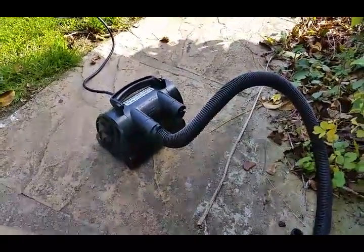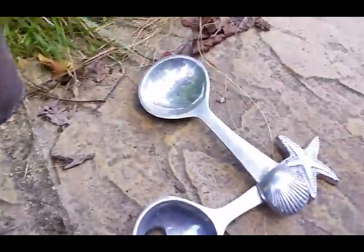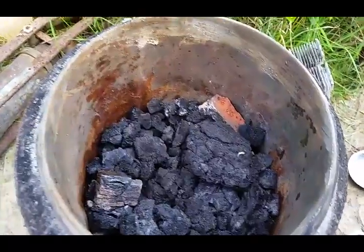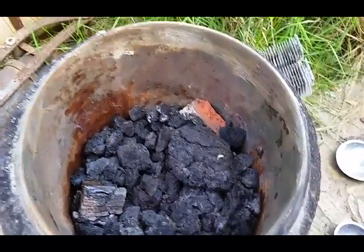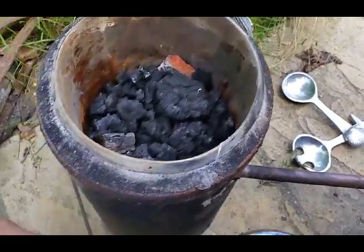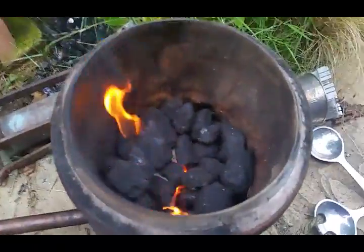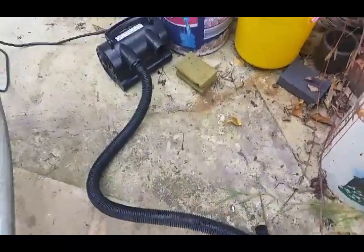We've got a cheap kids' airbed or dinghy inflator, and the crucible which is stainless steel — nearly double the melting point of aluminium. Then loads of aluminium picked up from various places. Putting the lid on makes a significant difference to the temperature and how quickly the aluminium melts, as the temperature will rise much faster — almost a must. However, I did leave the lid on for a few minutes and actually melted the stainless steel pot, so I want to be careful of that.